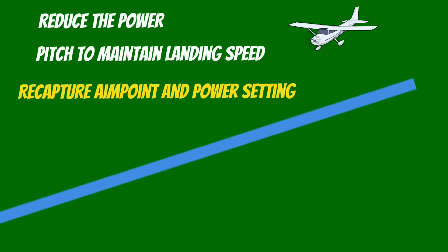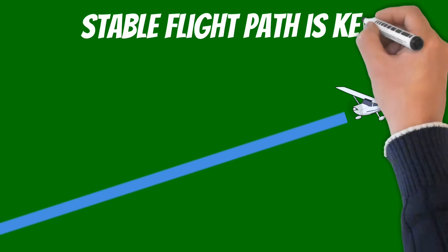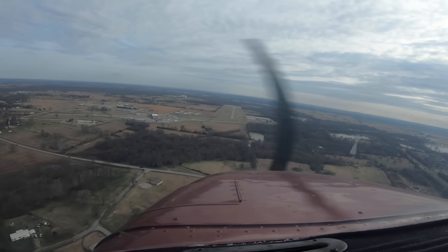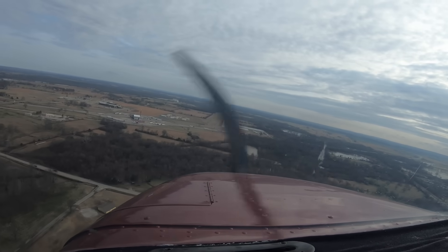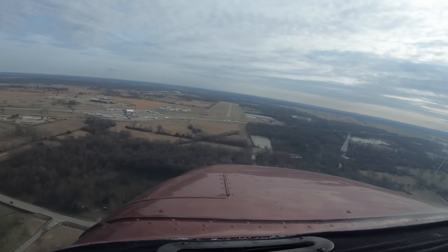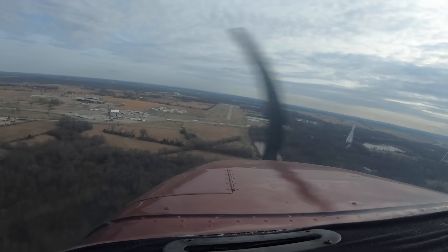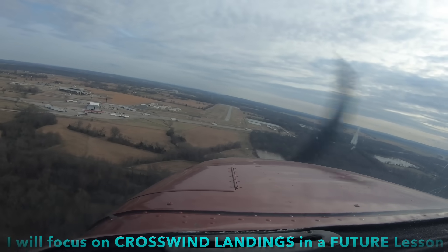If you don't recapture your aim point and power setting, you could find yourself below the glide slope. A stable glide slope or flight path is key when making an excellent landing. Pitching for 60 knots. Got a slight left-to-right crosswind.